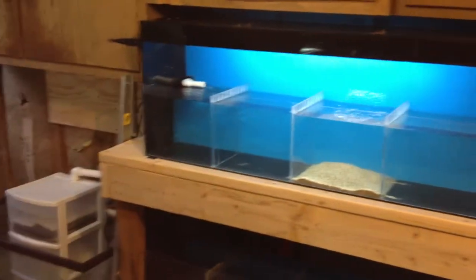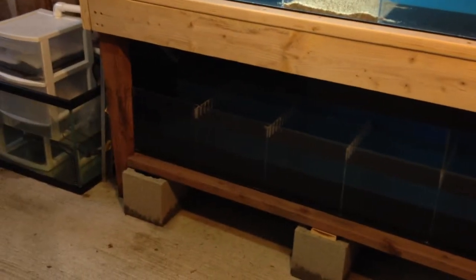Alright, so here is the breeder tank. The top one and the bottom one is still leaking. It's got water, it's holding water, but it is leaking a little bit. You can kind of see from the cement blocks that it's wet. So here is the sump.